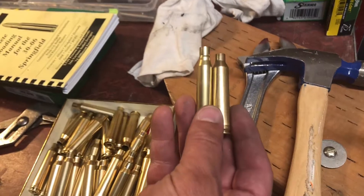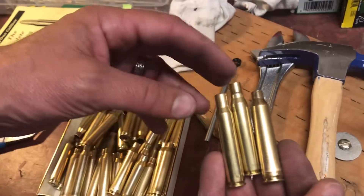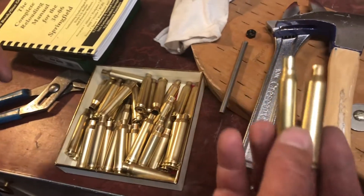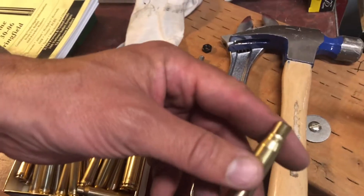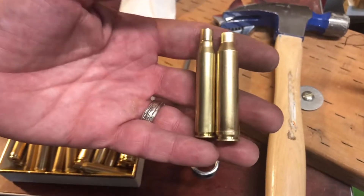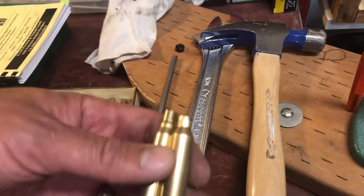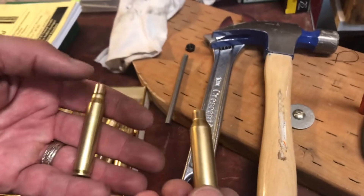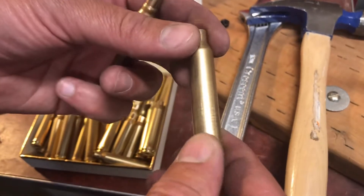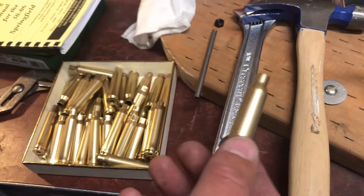This is how the 30-06 case should look. That's how the new one looks — we're going to call that OBS modified. This is going to be the new big deal in wildcat rounds. When reloading, you can't just get into a mode and start going — you always need to be paying attention. Every time you pick a case up, you want to be looking for cracks, bulges, splits, stress marks, anything that would indicate there's something wrong with it.